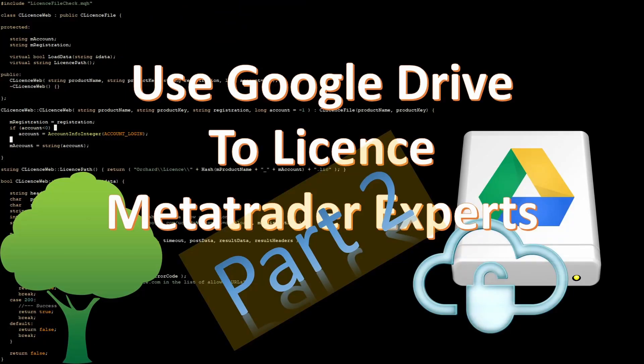Hello and thanks for coming back. This video is a continuation to my previous video on how to put license files onto Google Drive. If you haven't seen the earlier video, this video will make very little sense. I will leave a link in the description to a playlist that has the other videos in this series. So if you have seen the earlier videos and you're here for the continuation, let's get started.